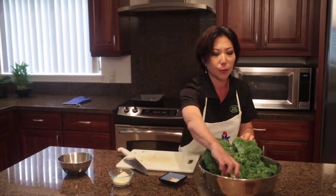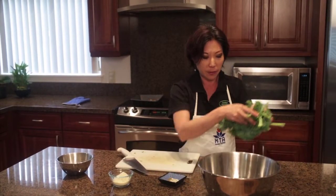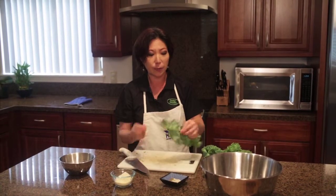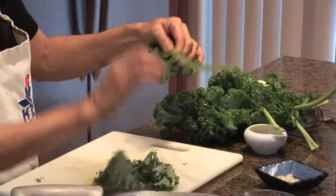For your fresh kale — this portion of the salad — you really want to take care of that spine. It is very fibrous. There are two ways you can do it: you can use your knife and cut, or what I like to do, it's actually faster — it's a little bit of a cheat method — just pull it off of the spine like that, and it comes right off.